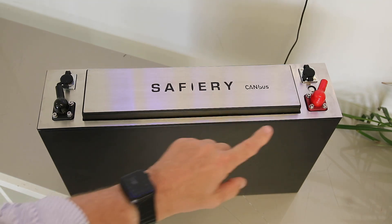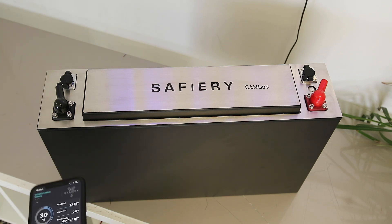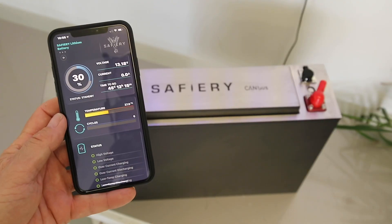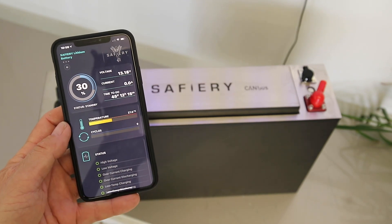It does support CANBUS, which is a feature we have with Victron, but for people that don't have CANBUS — just standalone batteries — we have the Bluetooth app. It shows not only the voltage and the current, but also the state of charge and the time to go. Very, very nice.